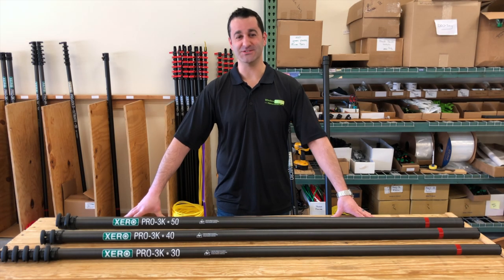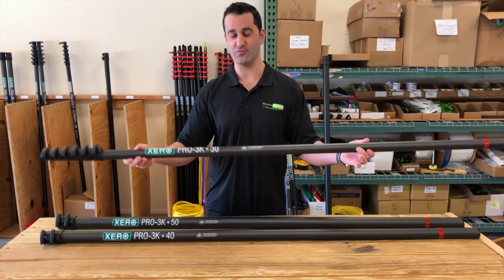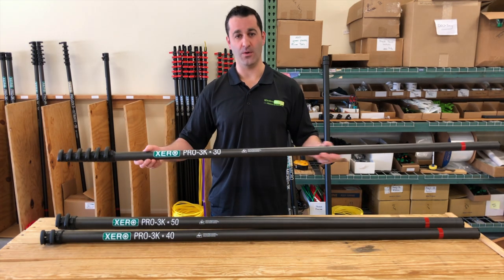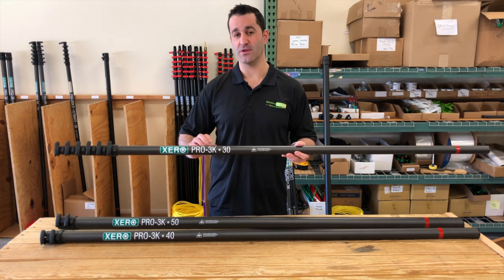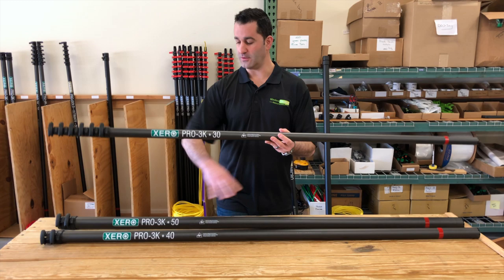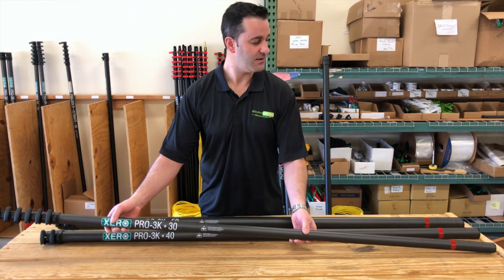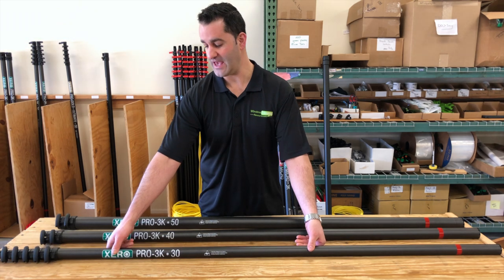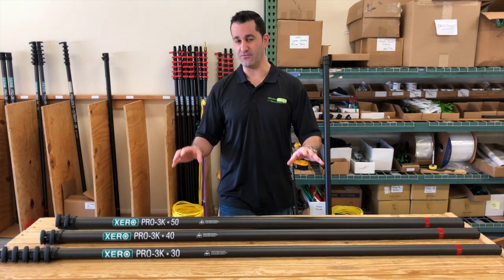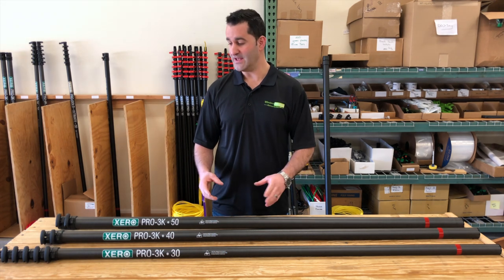Hey, Alex with windowcleaner.com, and here I have the Zero 3K high modulus water fed pole. You can get this in a 30, 40, 50, or 60 foot water fed pole — all the options laid out here before you. This is high modulus 3K carbon fiber, a very durable, very rigid option in the pro line.